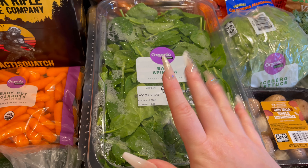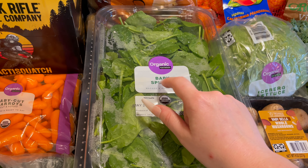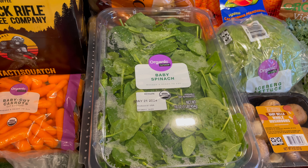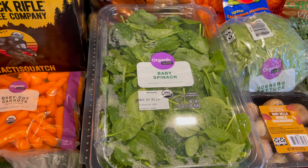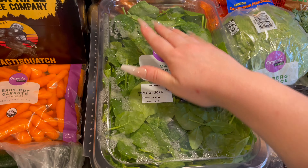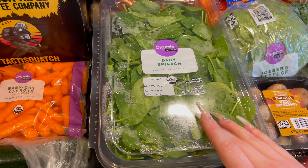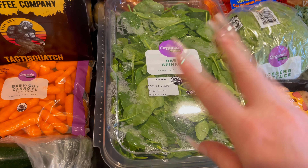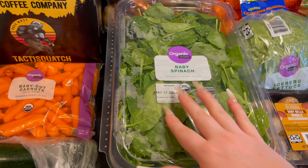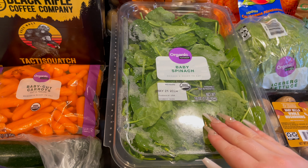And then I got this giant box of baby spinach. This is going to be for a lot of different meals — it's going to go in our breakfast, it's also going to go in our lunch wraps, and then a couple different dinners. We're going to use it on the side or mixed into some different things, so the spinach is multi-use.